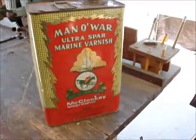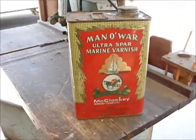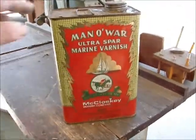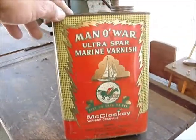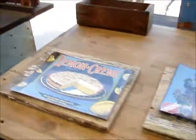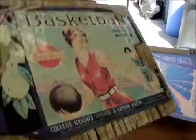This is that stuff I was telling you about — it's Man of War Ultra Bar Marine Varnish. It's really thick, and this is what I got turned on to by a friend. That's what I'm going to be using; that's what I used for this one I just did and all the other ones. Look how nice and shiny that is — pretty cool.